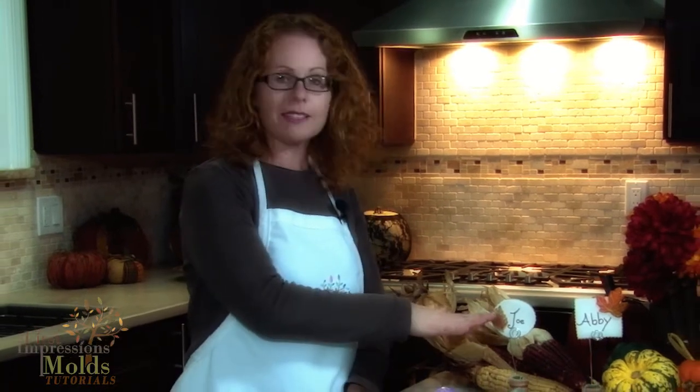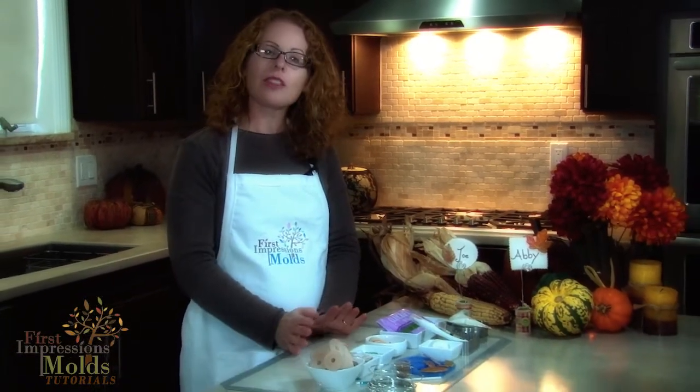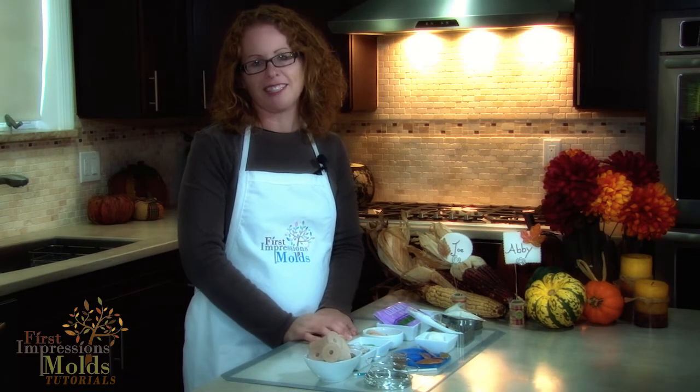Hi, welcome to our First Impressions Molds 2014 Fall Inspire tutorial videos. My name is Kelly. Today we'll be demonstrating how to use our molds to make personalized holiday place cards out of gum paste for your table setting. Our themed molds will complement your Thanksgiving meal and be a perfect addition for your next gathering.